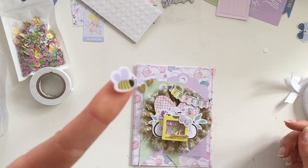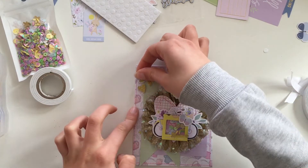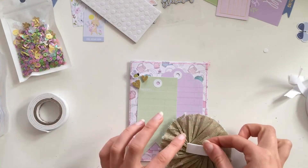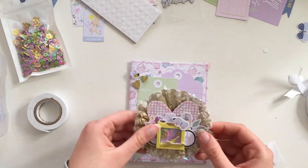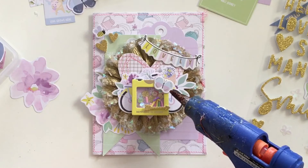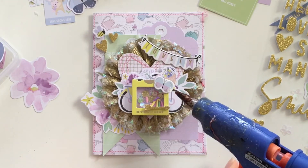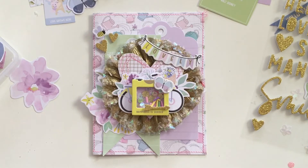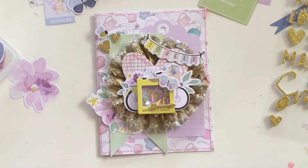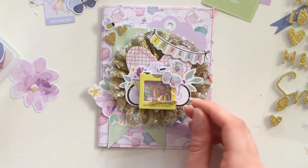Very cute and springy — perfect for Easter or any spring project. It's not childish but there are a lot of cute animals, so if you want to make a card for a baby or a happy birthday, it would work really well too. I've added little glitter heart stickers.